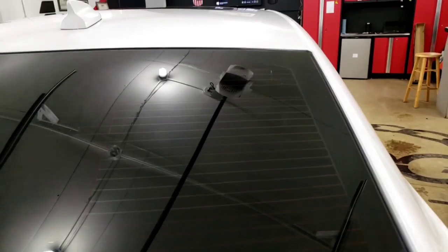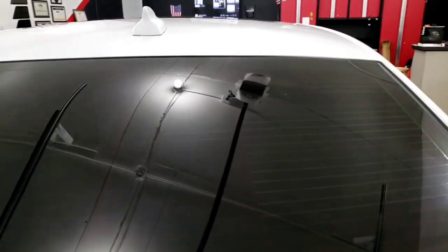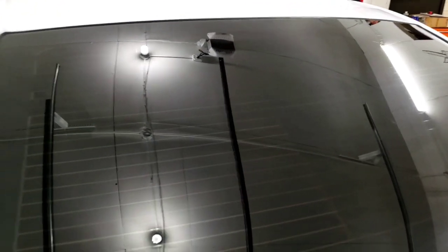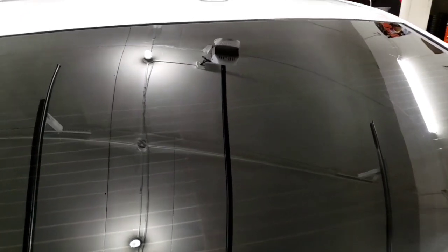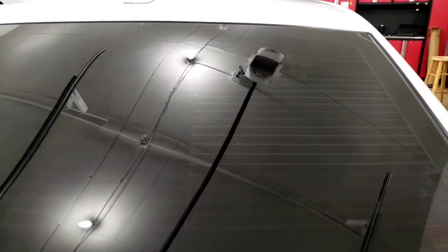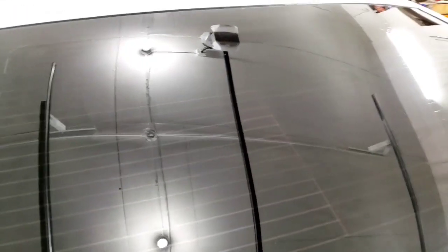After prepping it the way we usually do, like you guys saw, this is the outcome. We laid it down and this has been on there for about an hour already, sitting here in the shop just to make sure that nothing pops up. But it looks pretty clean — no issues, no peanuts coming up.